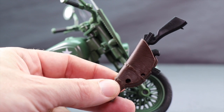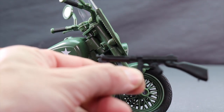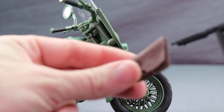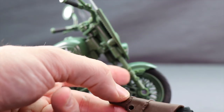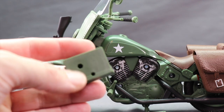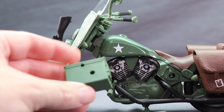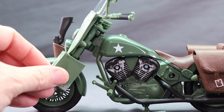Next up, you get a holster for the rifle that's included for the figure. The rifle is removable from the holster, looks like a World War II type rifle, done in black with no paint detail but overall looks pretty good. It fits into the holster nice and tight. This attaches to the right side of the bike up by the front wheel using two little tabs. For the left side of the bike, they've included a little ammo case — this does not open, it's just a solid piece of plastic, but it attaches to the front using pegs.